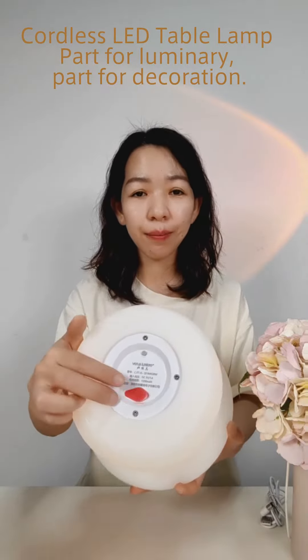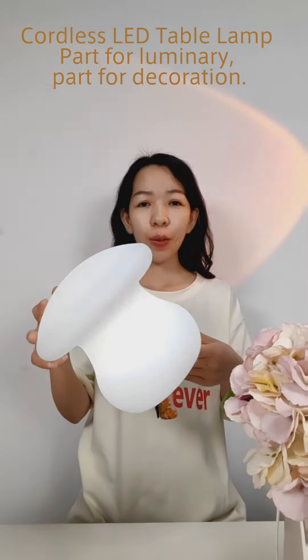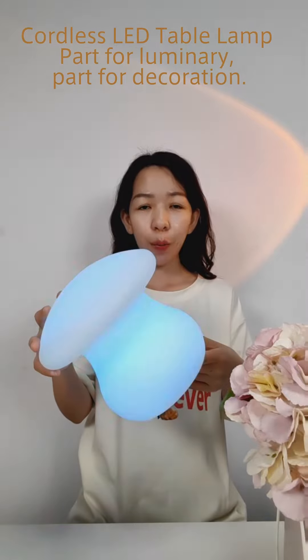Battery charging port. This cordless lamp has 16 color lights and 4 color changing modes, creating a beautiful ambience in any room, perfect for any setting.